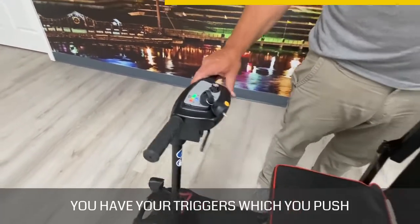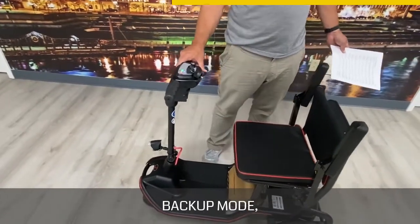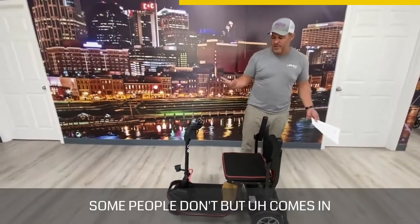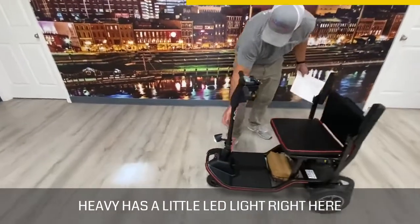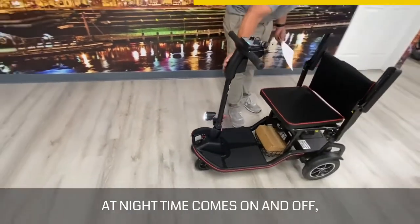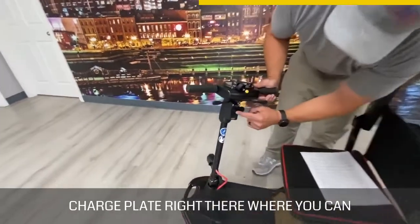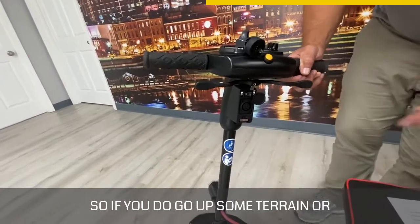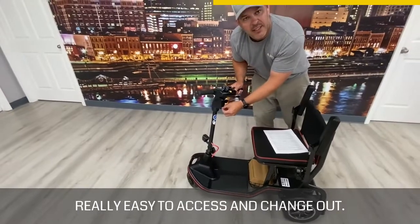You have your triggers which you push backwards and forwards. When you go into reverse, it has a backup mode so you hear it beep as it backs up — some people like that, some don't, but it comes in handy. It has a little LED light right here that has a bit of adjustment, which is a nice feature if you're out at nighttime. It also has a charge port right here where the regular charger plugs in, plus a fuse that's really easy to access and change out if you go over some terrain you shouldn't.